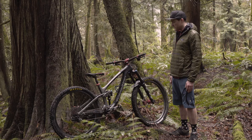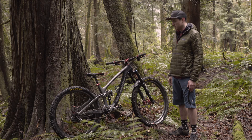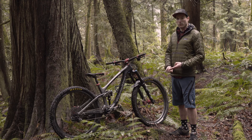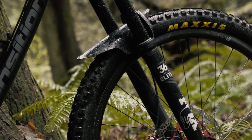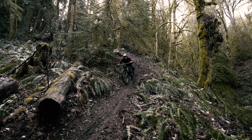First of all, I want to talk about the Sentinel frame. It's definitely a new take for Transition on geometry — they got slack, they got longer, they got lower, and they got even more fun if you can believe that. A 64-degree head tube angle up front keeps it comfortable on all of the steepest trails we have around here. Really happy with that.